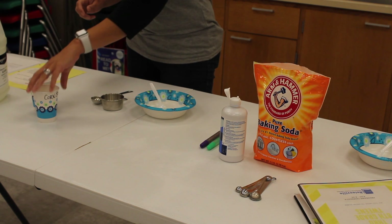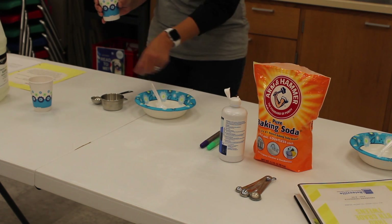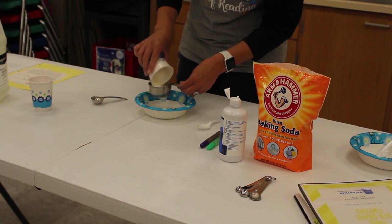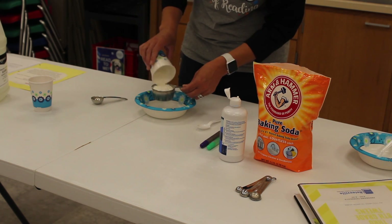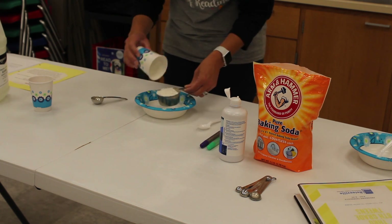So first we're going to start with our cornstarch. We need about a half a cup. We're going to measure out a half a cup and dump it into our bowl.